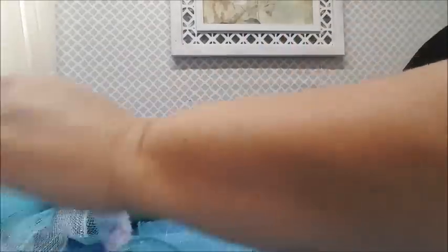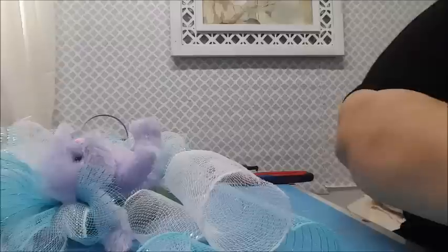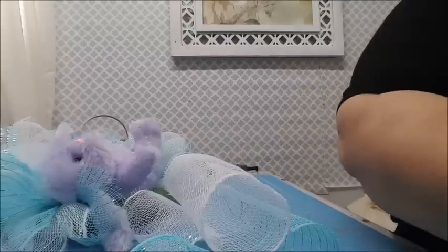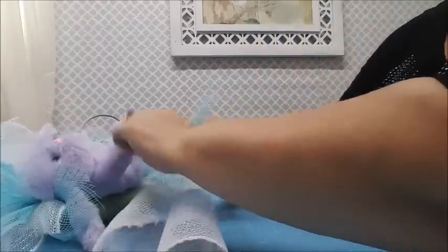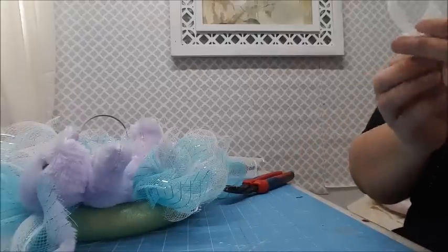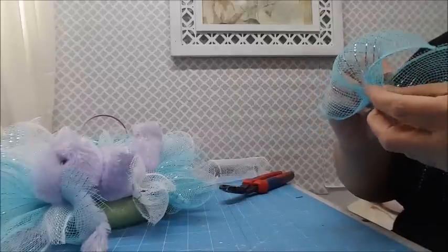I'm going to need a couple more blue and a couple more white pieces. You could also go a little bit shorter near the bunny since he's in the way. At this point I'm just cutting as I need them. I said I had cut thirty and I cut four more, so that's thirty-four little mesh pieces total.